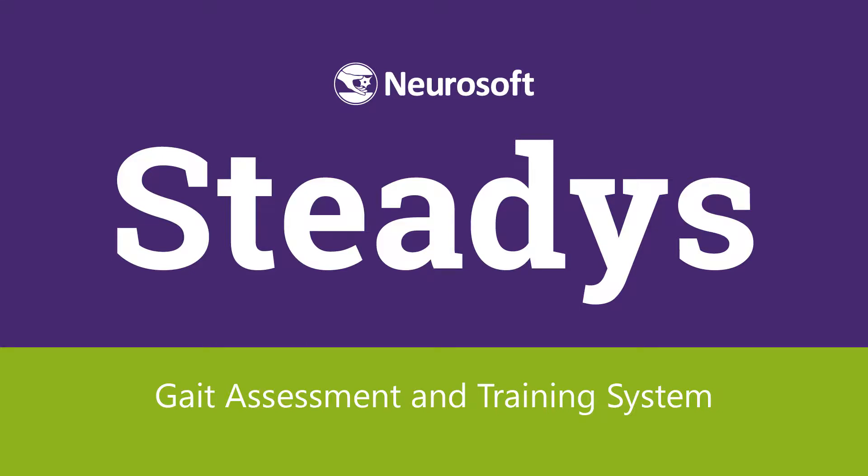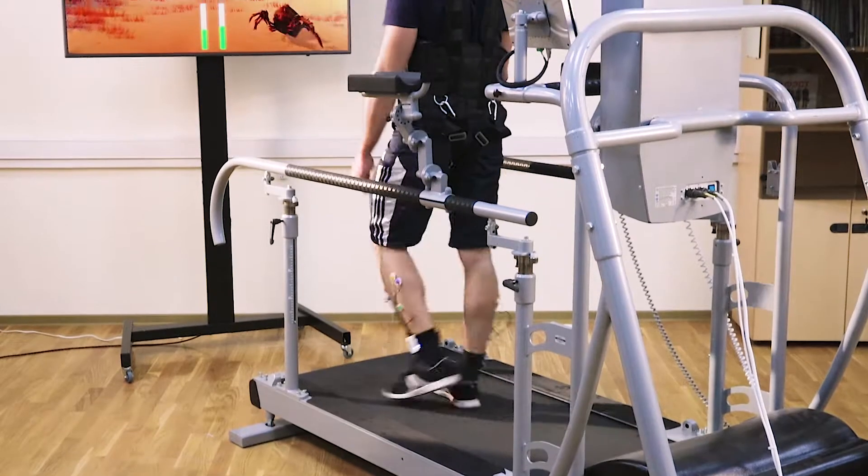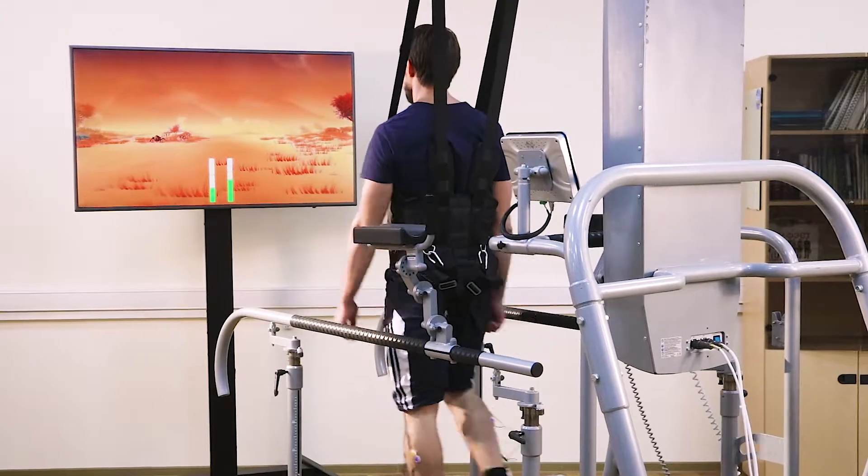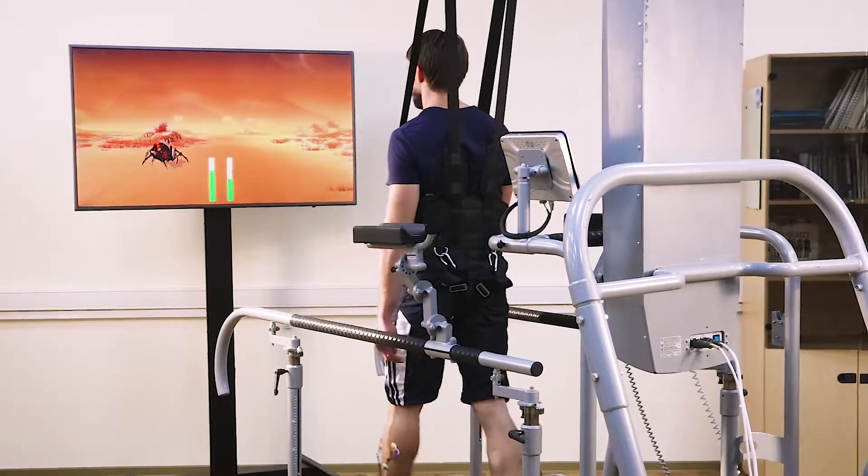Meet Neurosoft company's recent development, Steady's — a gait assessment and training system with biofeedback. The system is designed to assess gait parameters and to perform patient-focused rehabilitation based on the obtained individual measurements.